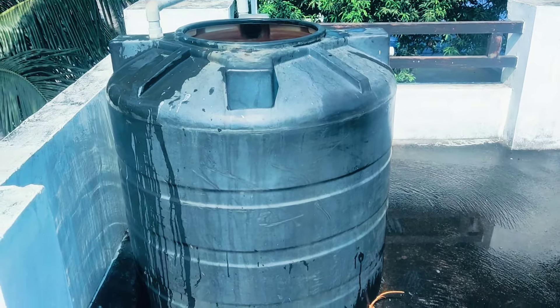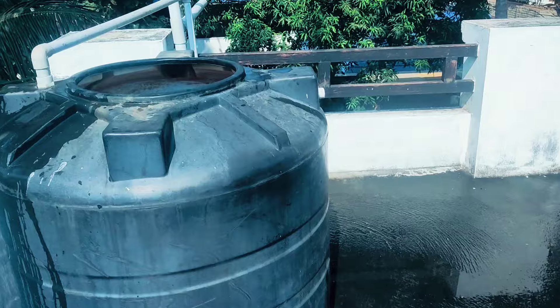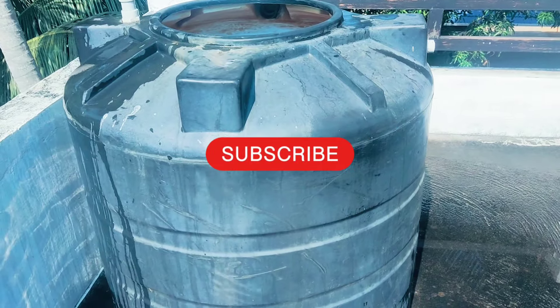Hi friends, everyone. Welcome to the new video. Now we are going to clean this video in the water tank. This is a video on the video, please like and subscribe.